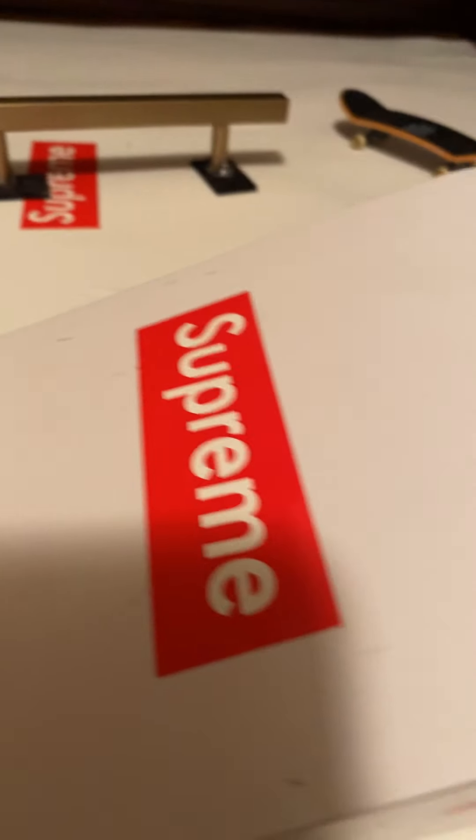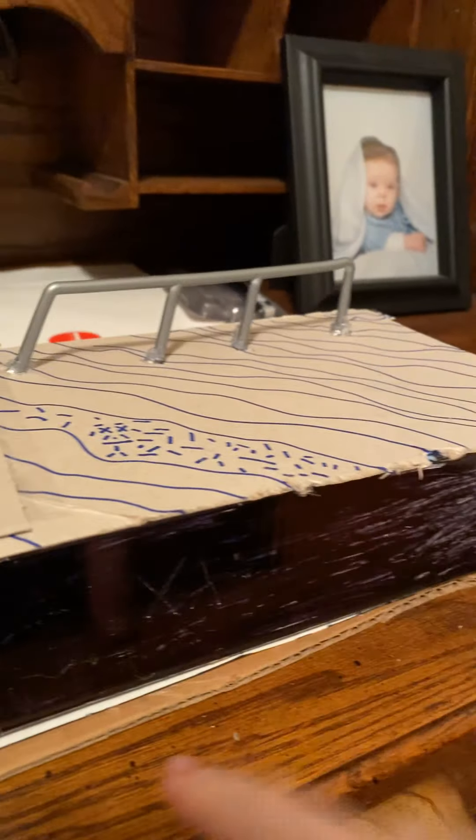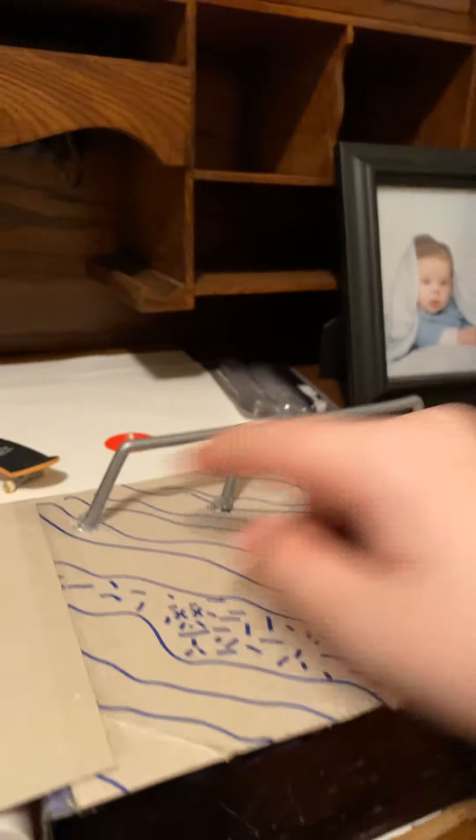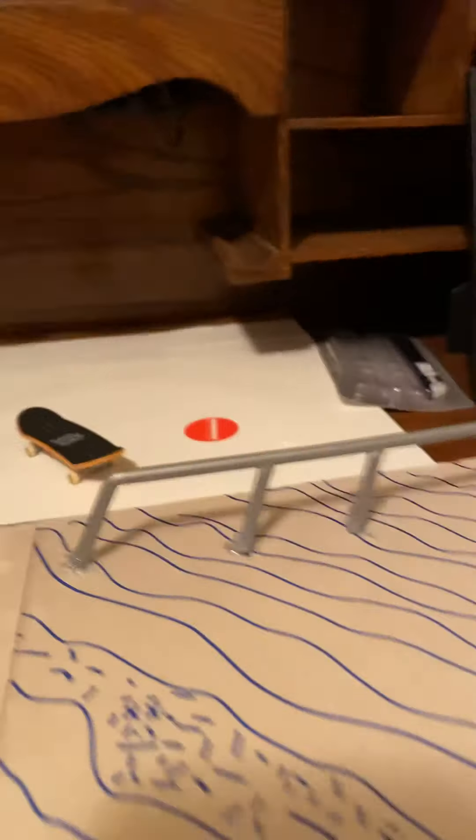I also have a nitro circus ramp from a little toy set I got forever ago. And I have Supreme stickers and a skateboard sticker over there. Then I have this little homemade box, or a wedge, whatever you want to call it. I like it. I was gonna do another box but didn't find a good thing to make it with.